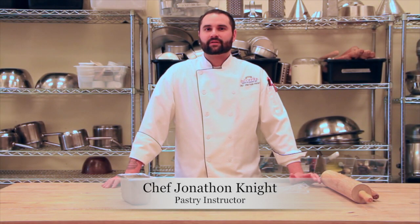I'm Jonathan Knight, a pastry instructor at Escoffier. Today, using the pie dough we made from the last video, I'm going to show you how to roll out a pie crust, as well as explain how to take care of your rolling pins.